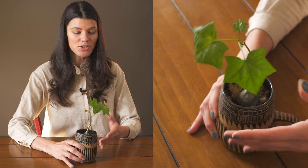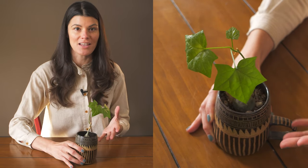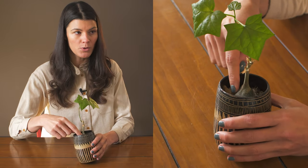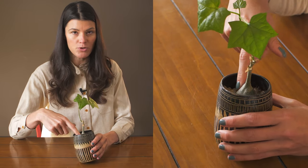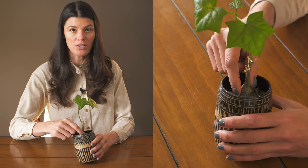This plant with ivy-shaped leaves is called Gerardanthus macrorhyzus. Macrorhyzus essentially means 'large root,' and it may refer to the swollen base and swollen stem, which is called a caudex.